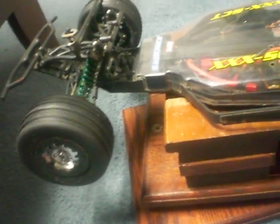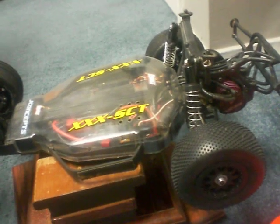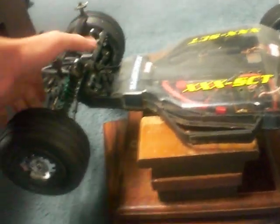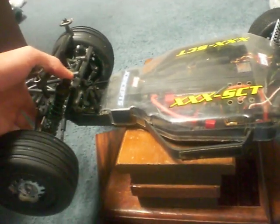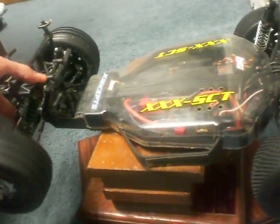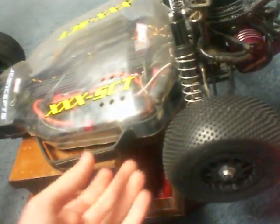The stock suspension setup out of the box is 30-weight shock oil with Losi silver springs all the way around, which you can see I changed the front. That setup is actually really, really good. I was stupid enough to change the shock fluid, and it just really does not work for this truck at all. If you want a good shock setup, stick with the stock 30-weight shock fluid. You can change the springs, just not the shock fluid. I put in 50-weight and I'm kind of regretting it — it just bounces around now.